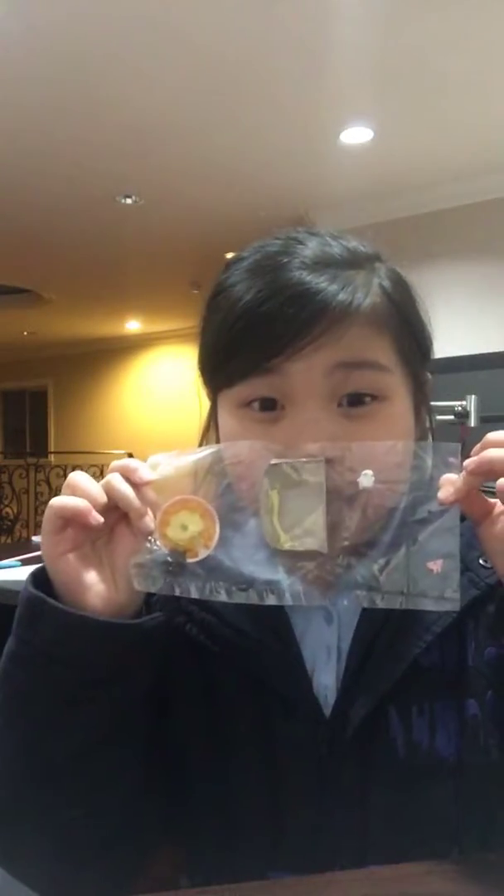Hi guys, today we are not going to draw like we do before. Today we are going to open this pack. So far so well. Let's get started.